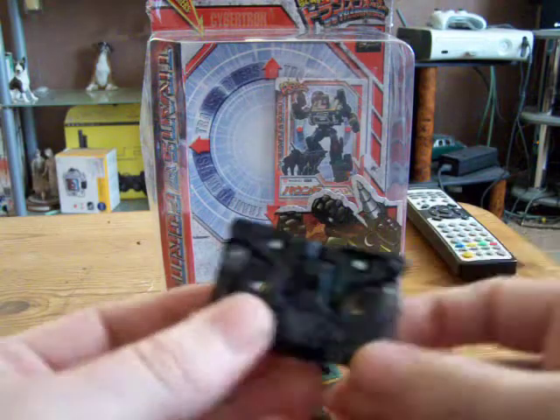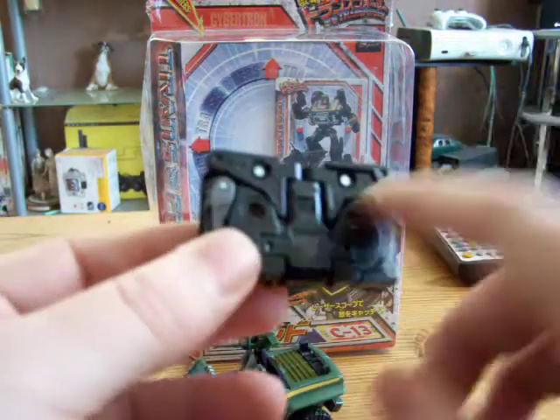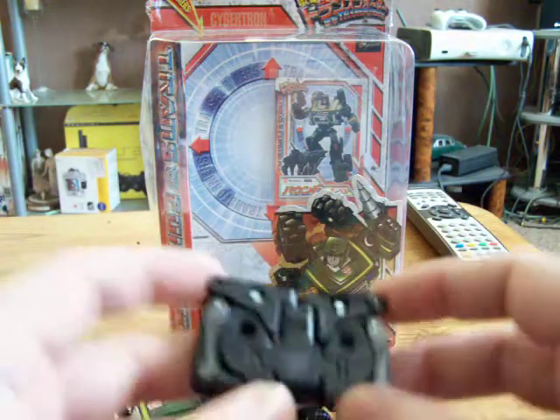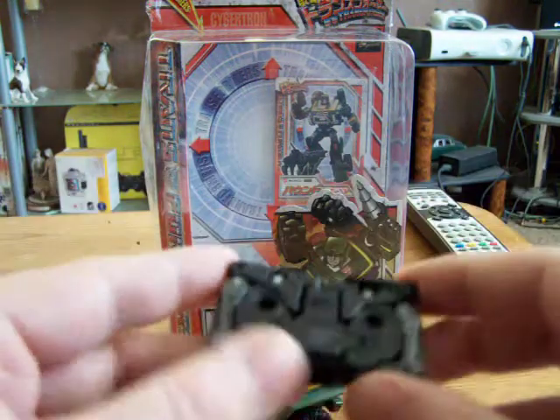Let's have a look at Ravage. Ravage is completely black — there is no grey plastic on him anywhere apart from his painted legs, and I think that's different. And he has a purple Decepticon logo.